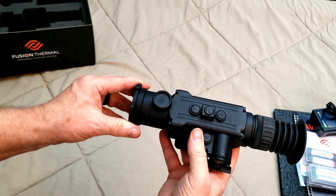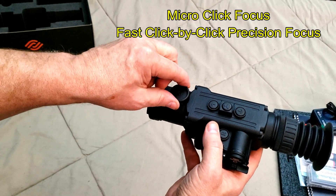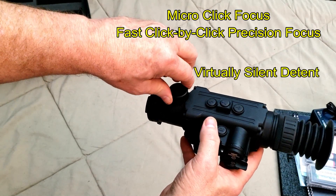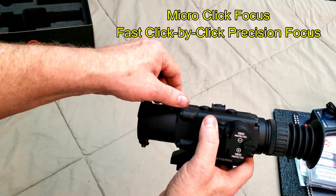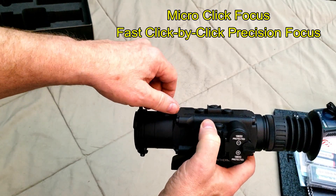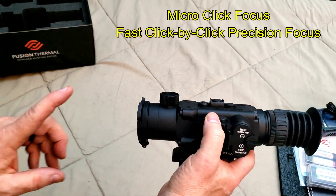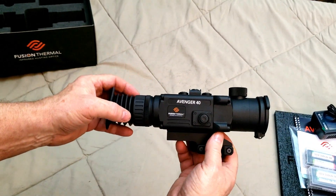One of my favorite features from looking at the scope at the Precision Rifle Expo was the focus. This actually has detents in it, and each of the focal selections clicks into place. No more of this — having a very stiff focusing knob, trying to focus on your animal and going past it, then going back the other way and going too far past it in the other direction. With this, you get one click past it, you realize your picture is going out of focus, and you just do one click back and you're perfectly in focus. Very, very cool feature. I'm really going to like that.